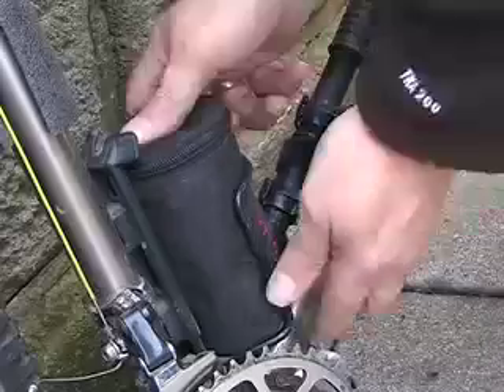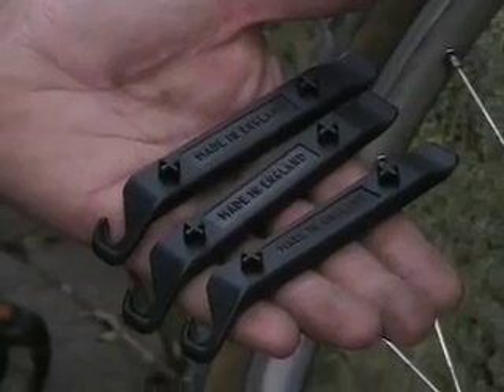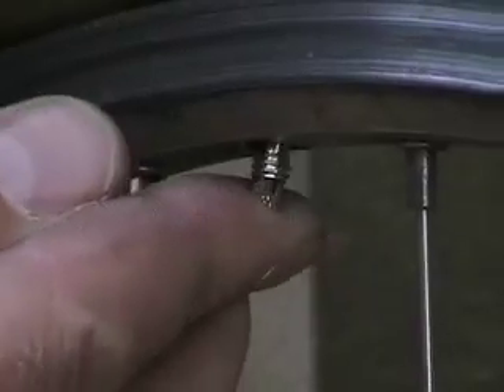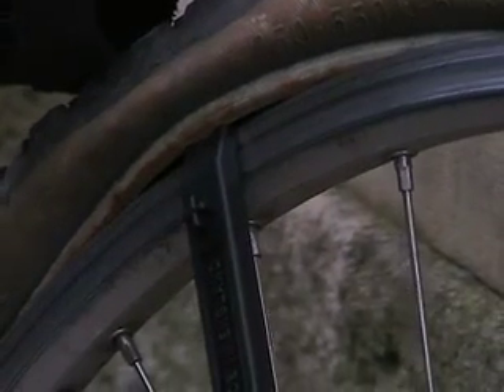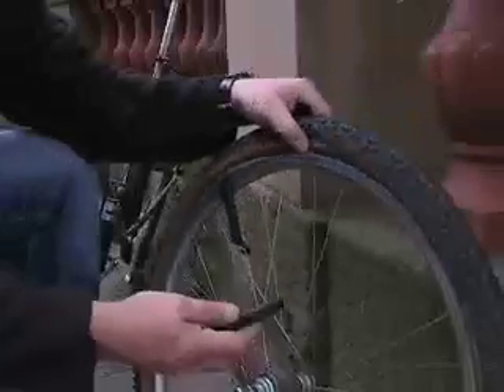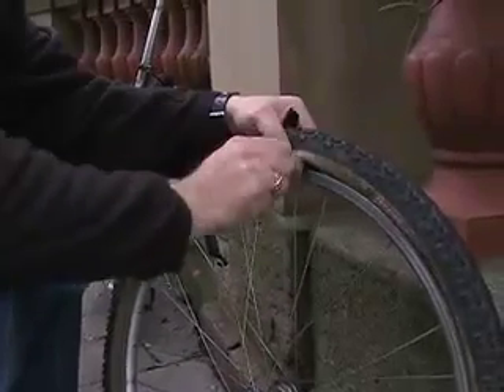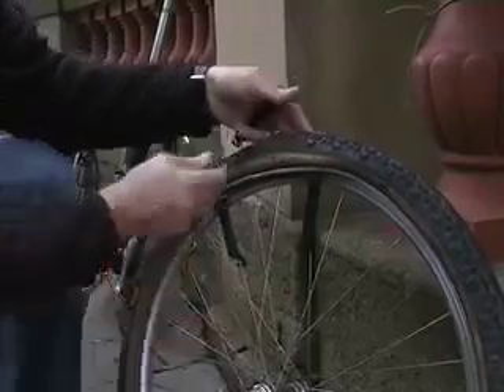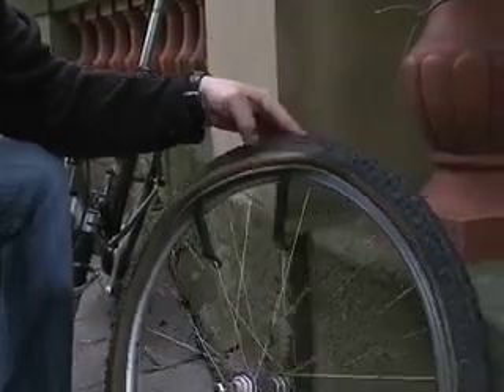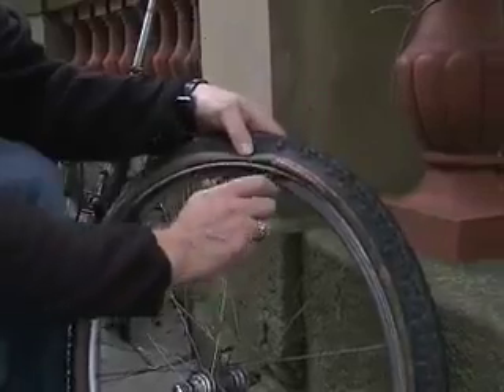With the wheel off you need to remove the tyre with tyre levers. Three for really tight tyres that refuse to budge, but you'll generally only end up using two. Deflate the tube fully and place the first tyre lever under the tyre bead and hook the end over a spoke. Place the other lever two or three spokes along and hook that too. This is an old loose tyre — new ones can be a lot harder to budge.